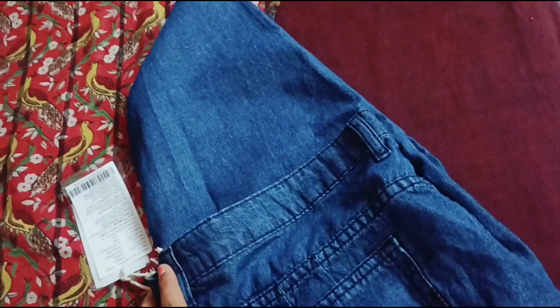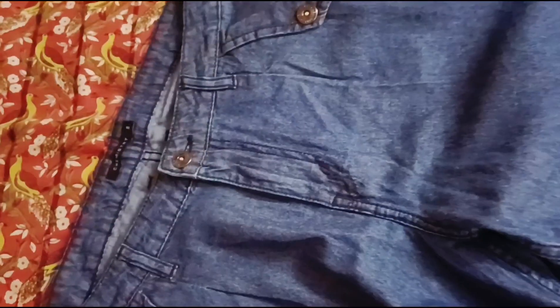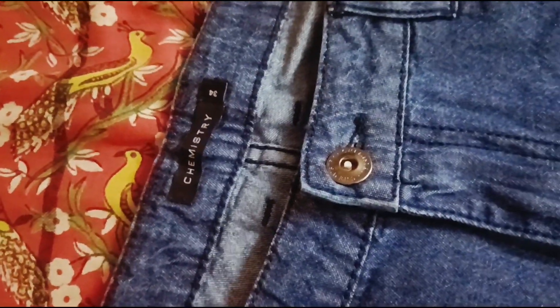Hey beauties! So here I have used this Mintra jeans which is cotton slouchy jeans — very good and stylish. I can show you what kind of jeans it is. I had to unbox it first. Whenever I take a product, I opened it and it was like this. You can see it is slouchy jeans and this brand is Chemistry, size 34.